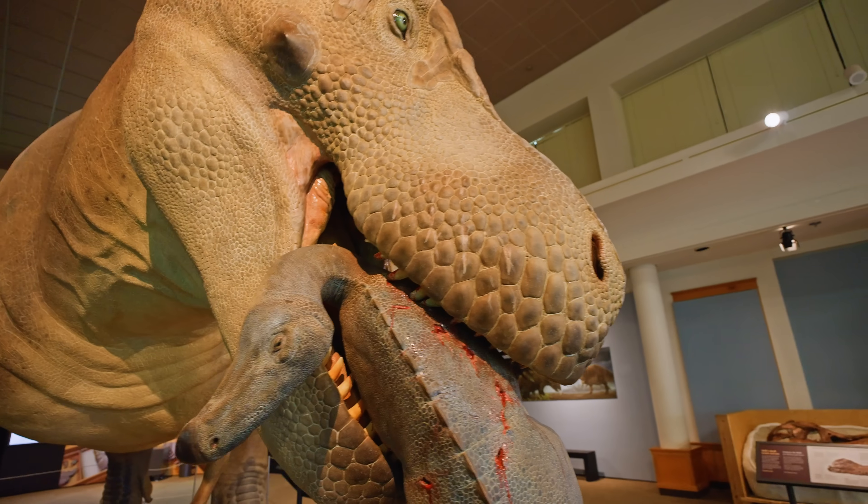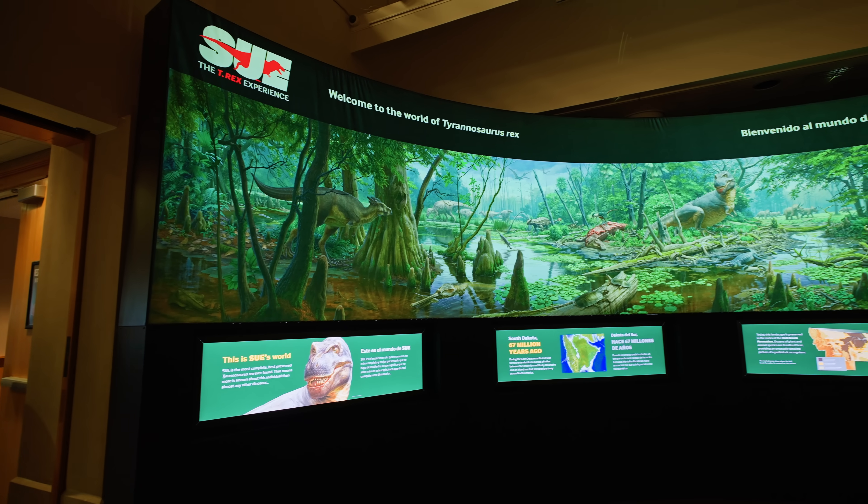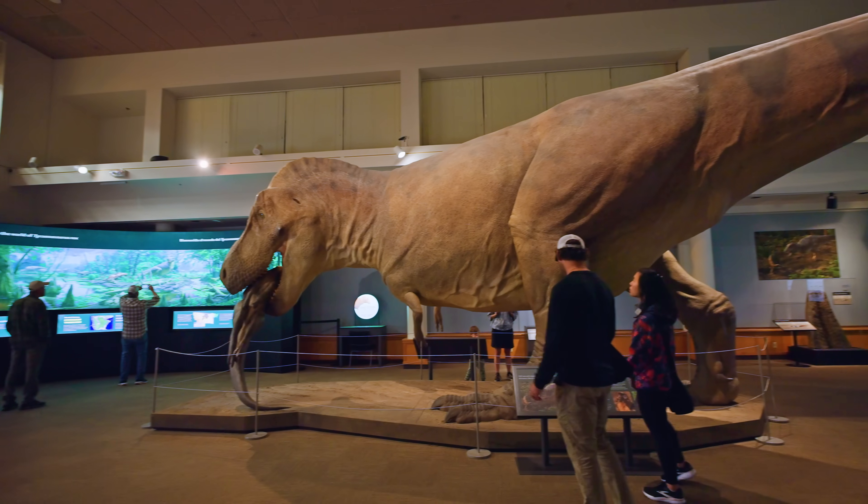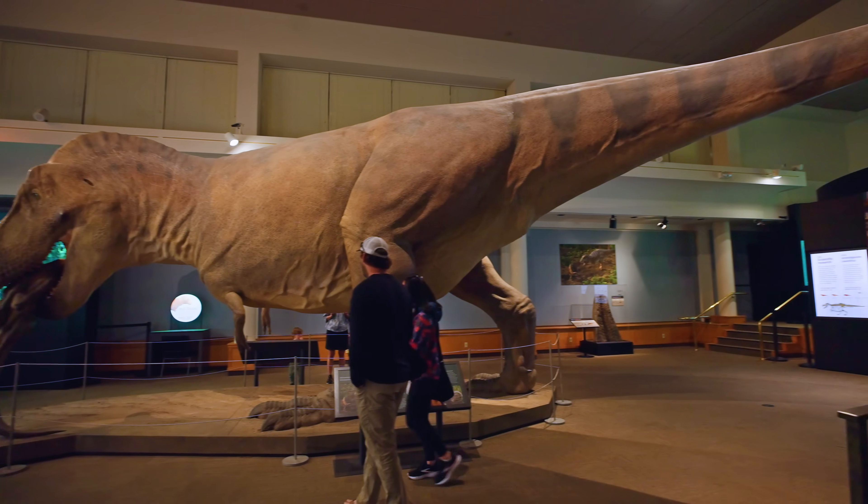This Sioux exhibit is a temporary exhibit here at the Museum of the Rockies. They usually change it up every so often, but this has actually been the most fitting one they've had here in a while. It's really cool.